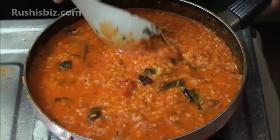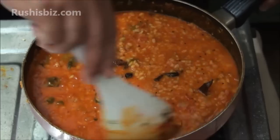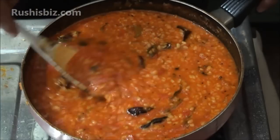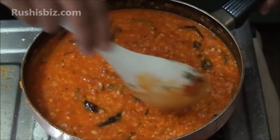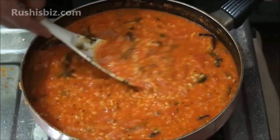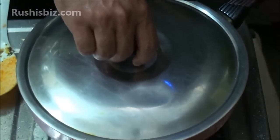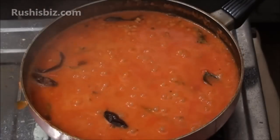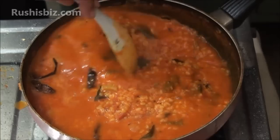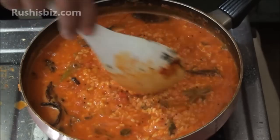Mix very slowly. This is the final stage — allow it for at least three minutes. Mix properly and see how beautifully it is looking. The moong dal is nicely blended with the tomato and dry red chili. After three minutes, mix very slowly once again — the curry is done and in a beautiful shape.